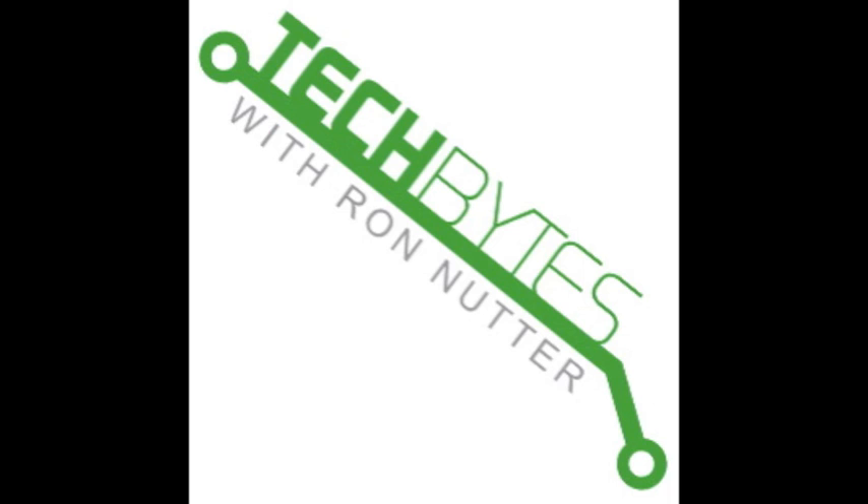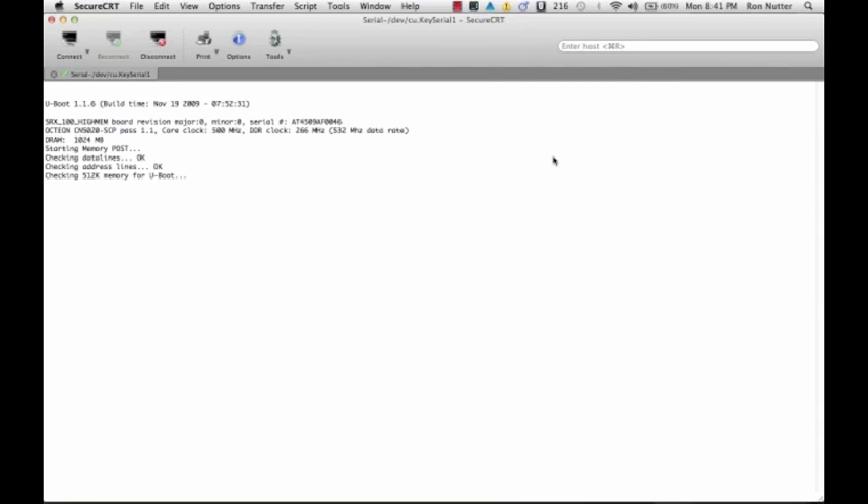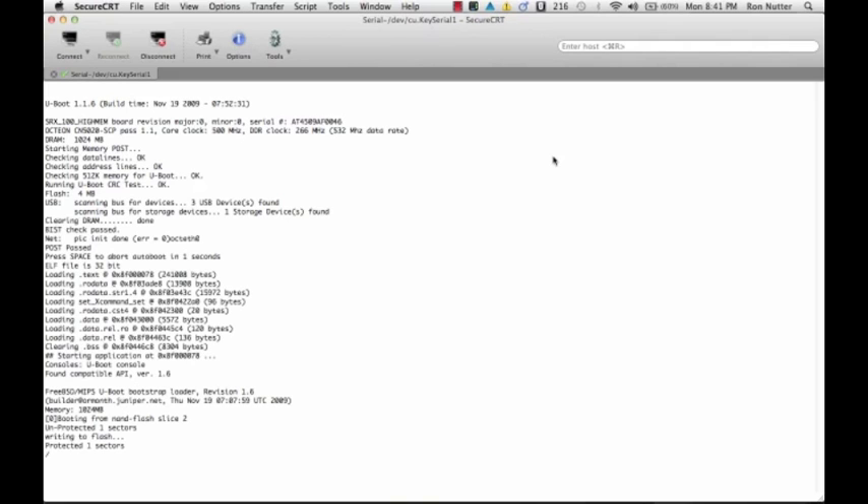I've got it all cabled up and I'll go ahead and press the power button to get that process started. I found out that the Cisco console cable works just great — I set it up at 9600 baud. I'd seen some documentation that said it used higher, but it seemed to have automatically figured that out. You're watching right now the boot up sequence as it goes through.